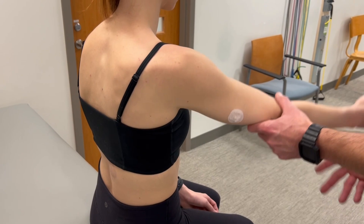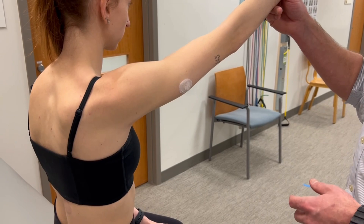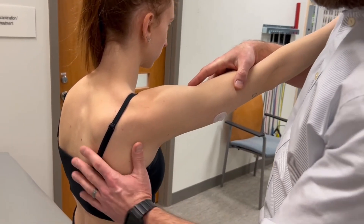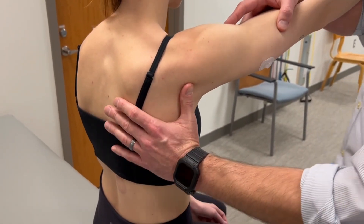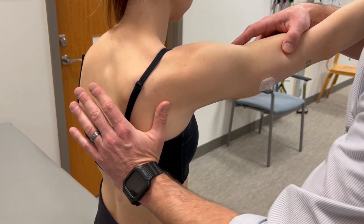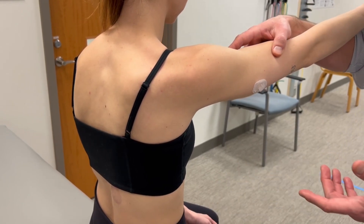Our test position is to flex the shoulder — you'll see some variations where the shoulder is in the scapular plane. My force application is going to be primarily through my left hand on the lateral border of the scapula. By pushing medially, I'm creating adduction and downward rotation of the scapula, which is the opposite muscle action.